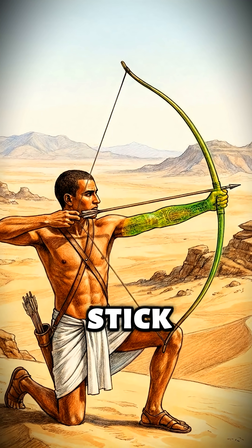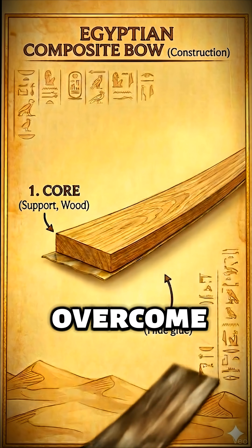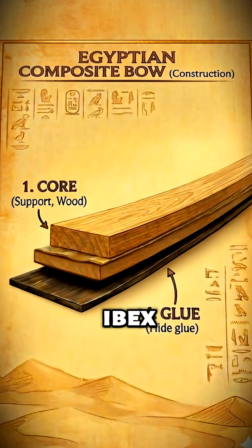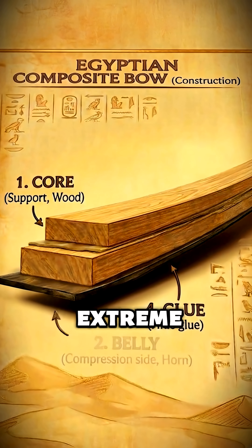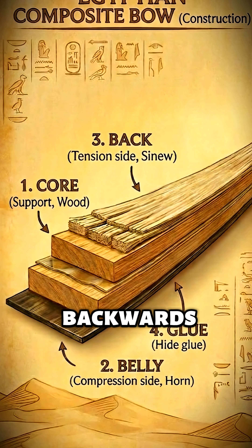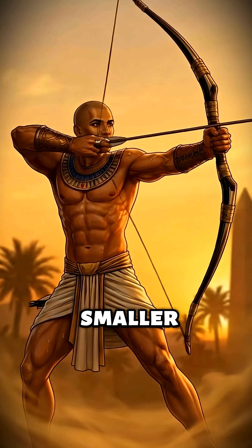A simple wooden stick snaps if you bend it too far — it has a physical ceiling. To overcome this, engineers sandwiched a wooden core between ibex horn to survive extreme compression and sinew to handle the tension. This allowed the bow to bend backwards, storing massive potential energy in a much smaller frame.